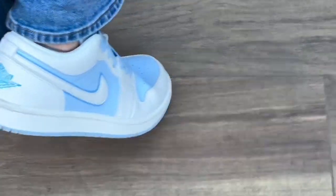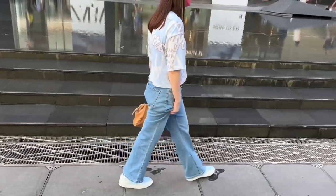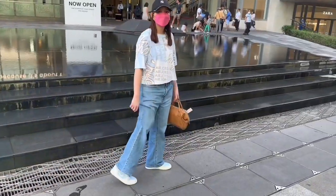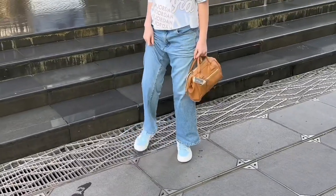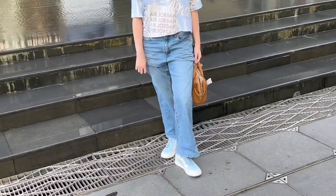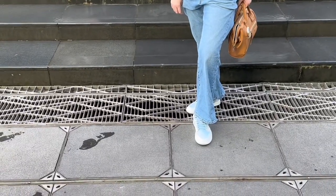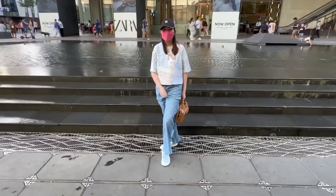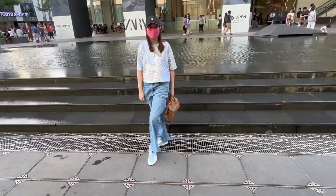There are actually a lot of Jordan One Lows that have been released already, but I'm not really liking them — but this one really caught my attention, so I decided to cop it. It looks really good, and as you watch further in this video you can see the whole details of this shoe, so I hope you watch until the end.